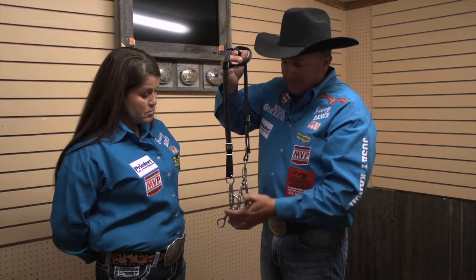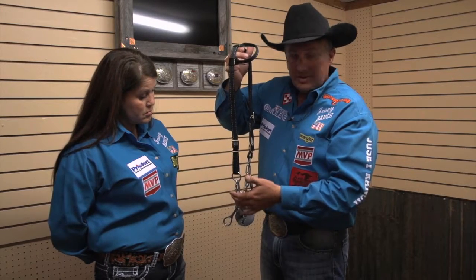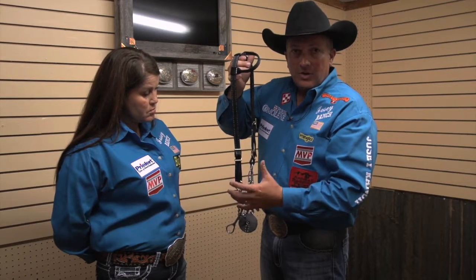Something else — this is a high-purchase cheek piece. A lot of head stalls do not fit on a high-purchase bit, and so it's important. Everybody should have a couple of these nylon head stalls.